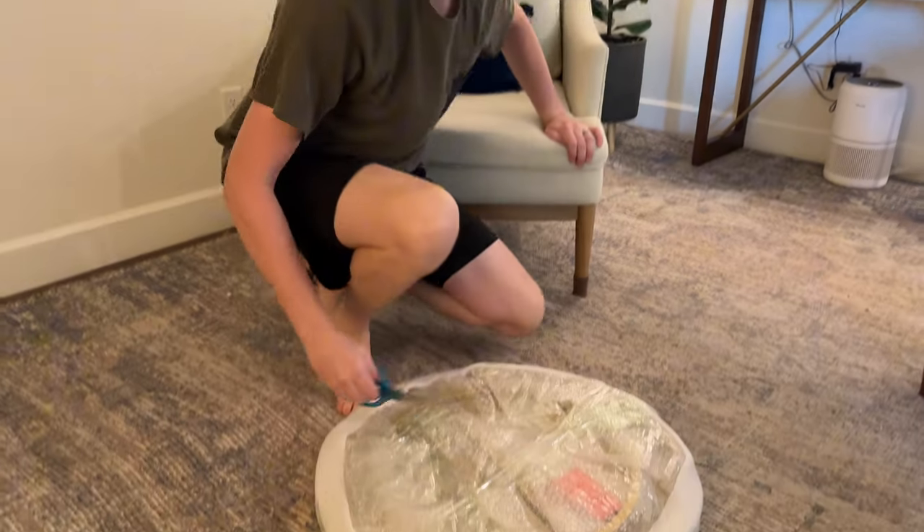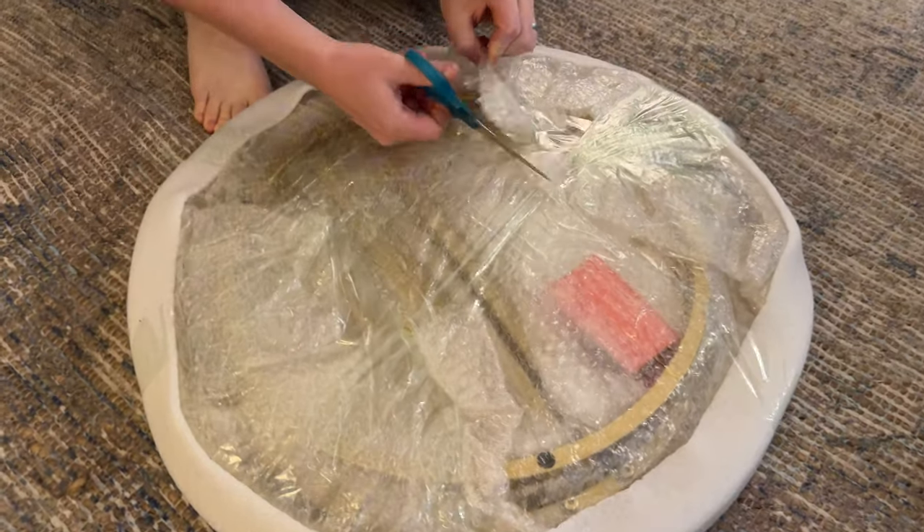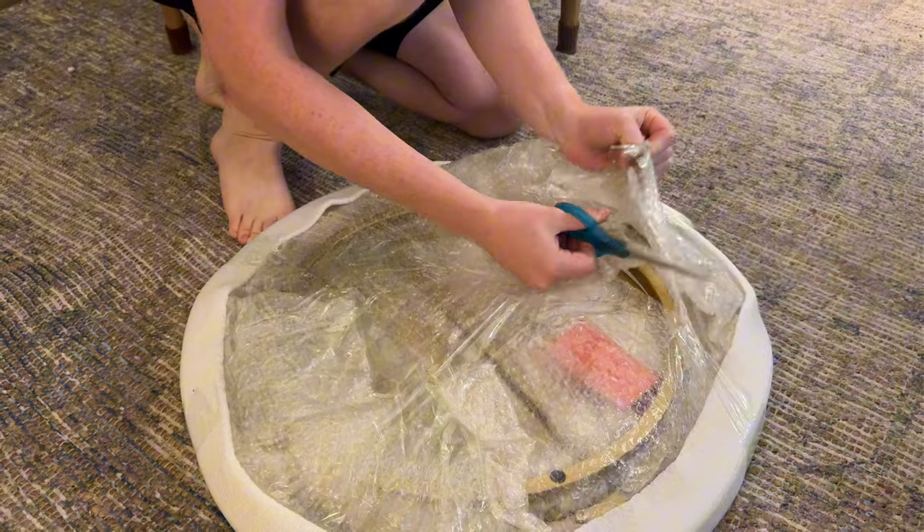I got this coffee table so I'm going to show you how to assemble it. I just took it out of the box — this is how it comes, all wrapped together. Cut it open, it's wrapped in bubble wrap and foam.